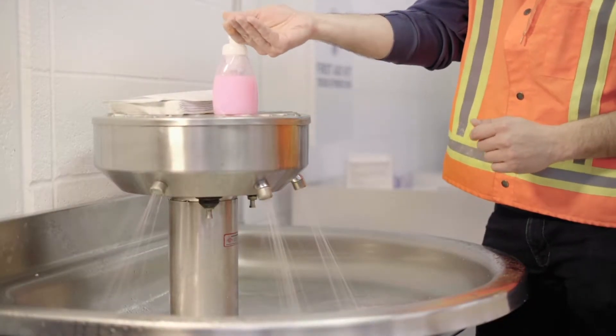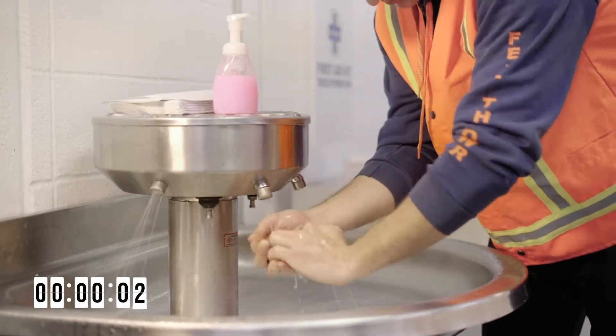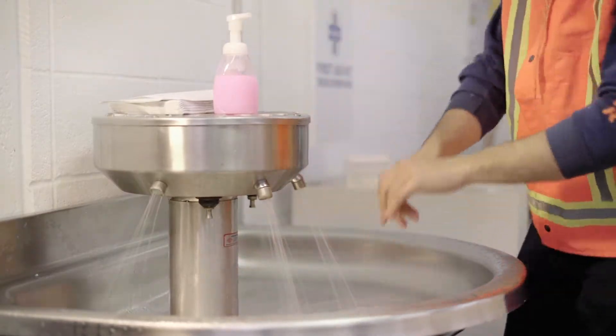First, we wash our hands for a few seconds and see how much of the germs were removed. As you can see, after a few seconds, we still have a lot of germs.